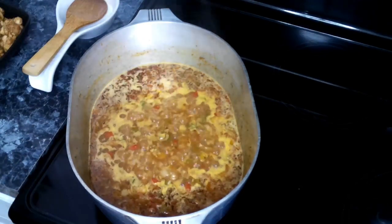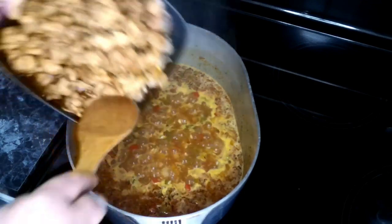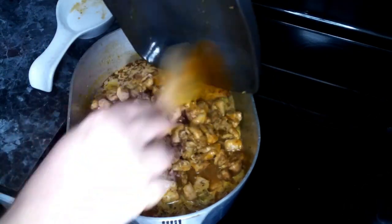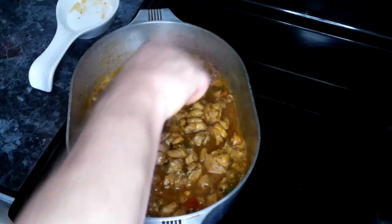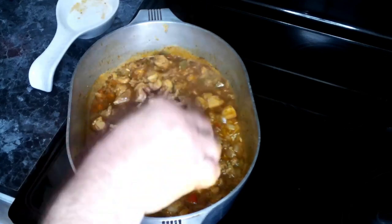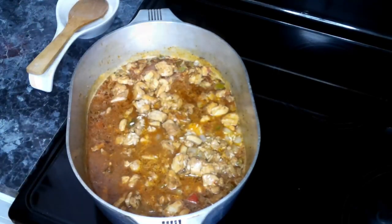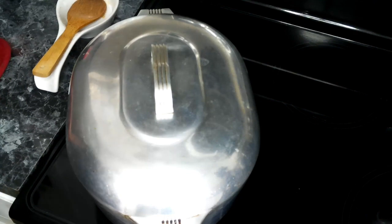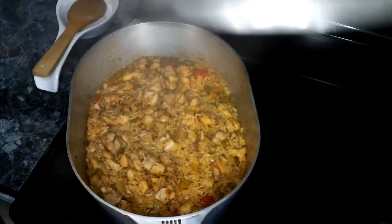Our broth with our rice has come up to a boil, so we are going to add our chicken to this and give it a good stir. Now we're going to throw a lid on this and let it go for about 20 to 30 minutes. After about 20 minutes, we're going to lift the lid and give it a look.